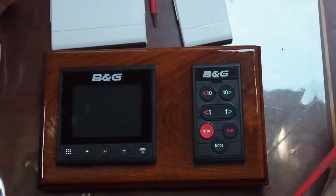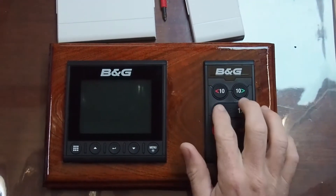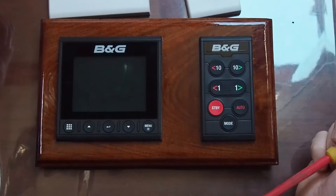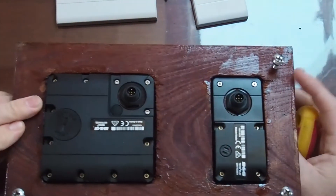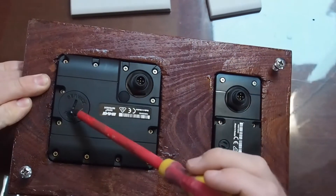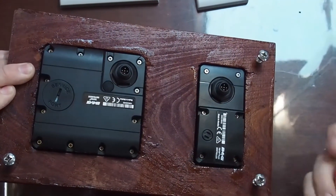It has an auto-tack function — all you have to do is push the two one-degree buttons and then hit enter on the display, and it'll tack for you. I've actually uninstalled it to show you all the bits. Connections-wise, you've just got two NMEA 2000 ports on the back and a service port which you can use to upload new firmware with a USB device.